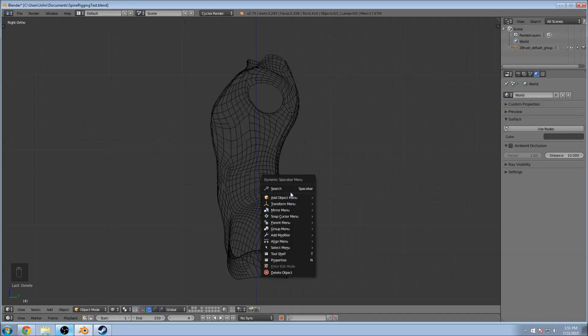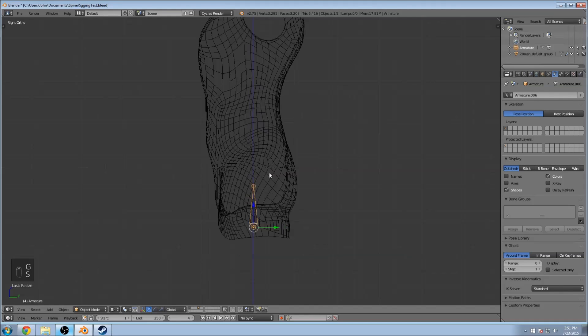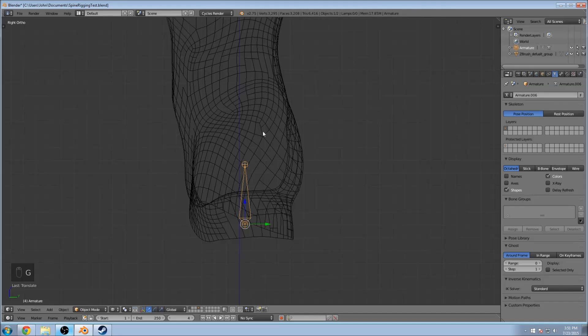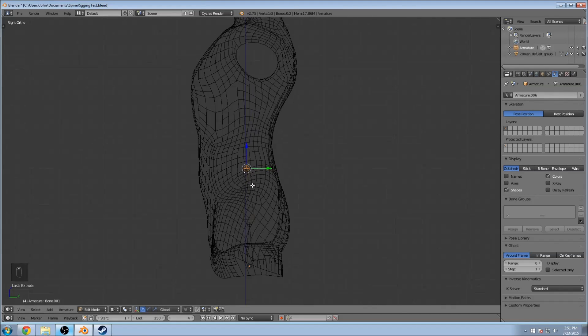We'll go to Add Object and then do Single Bone. I'm going to scale it down. Hit Tab and let's go into Edit Mode. Select this top one and we're going to extrude up. I think we're going to do about six bones.